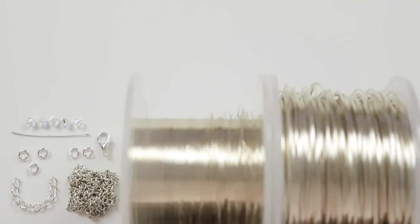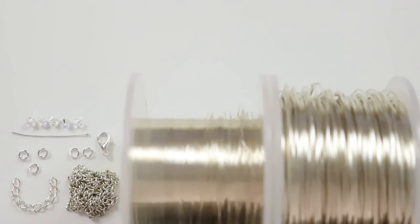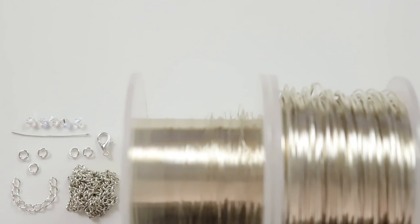I also have one head pin to add the drop in the middle. For findings I have chain to attach the pendant piece to — you can choose whichever kind you prefer or even make your own — plus jump rings to connect pieces together and a lobster claw clasp with an extended chain. I'll put the material list and links in the description box below.